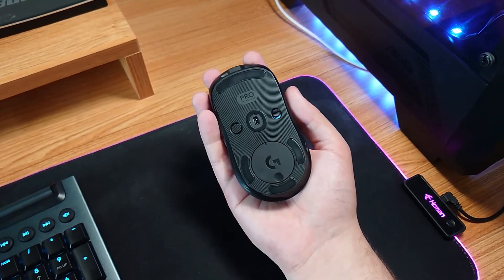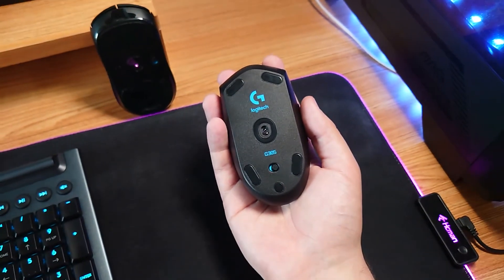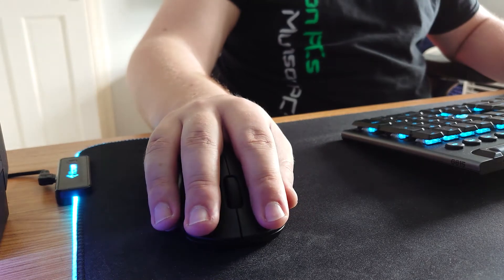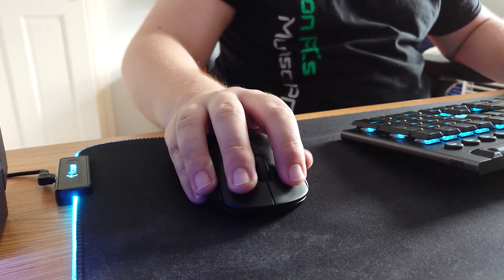Both mice have a nice feel, with the G Pro Wireless feeling slightly smoother overall. Being slightly taller and longer, the G Pro Wireless fits in my hand much easier, particularly as I have large hands. The G305 was great for using the claw grip, so for most first-person shooters it worked perfectly. However, when editing for long periods I prefer a palm grip, and the mouse felt a little short, giving me slight wrist ache after a few hours. The G Pro Wireless fits perfectly and works well with both claw and palm grip, making it more versatile. The mouse clicks feel very responsive, although the G305 does have a louder click sound.